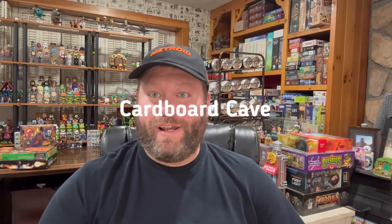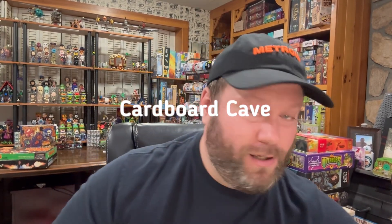Hey everybody, welcome to the Cardboard Cave here for a — can you believe it — a Super 7 Teenage Ninja Turtle unboxing and review. It's been a little while. I've done some NECA figures recently, some other turtle toys, because I'm obsessed with turtle toys.